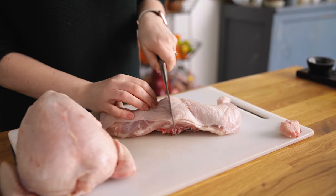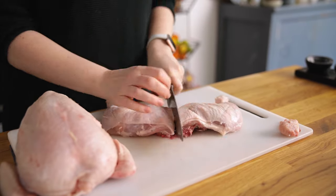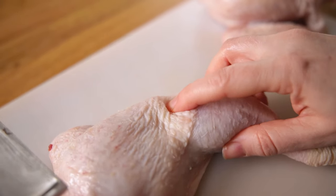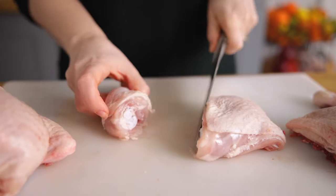Now we're going to divide that lower half up evenly by slicing it right down the middle. Using your fingers, feel for the joint between the thigh and the drumstick and carefully cut through the joint, then repeat with the other leg.